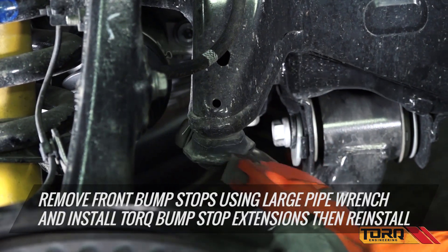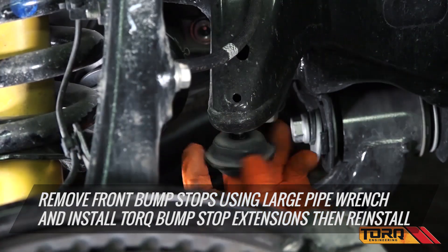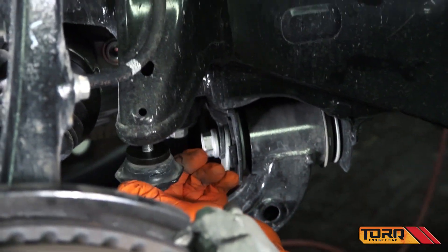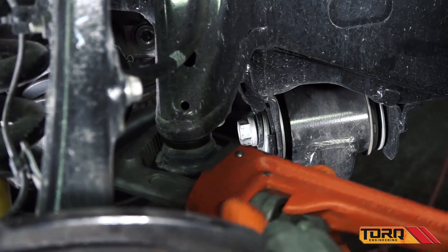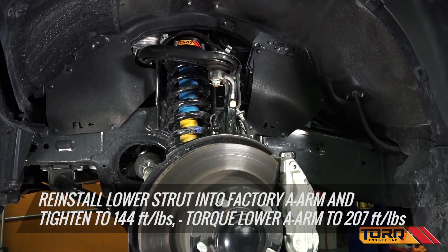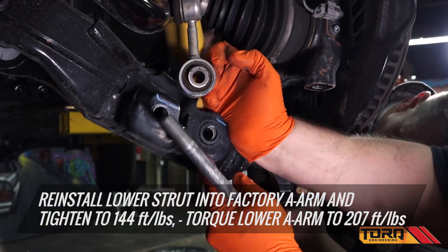Remove the front bump stops using a large pipe wrench. Install the new Torque bump stop extensions and reinstall the bump stops. Reinstall the lower strut in the factory A-arm.